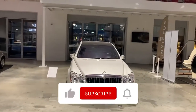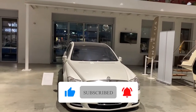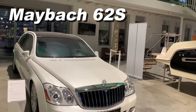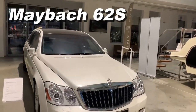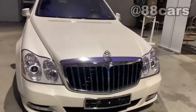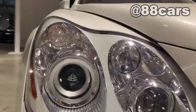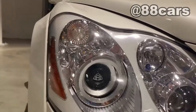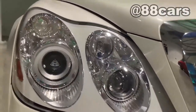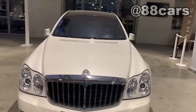Hello guys, welcome to 88 Cars channel. We have a really old Maybach here. This car is really old but you can also see the quality. The first thing exciting for me is the logo of the Maybach here, and we have really different front lights. It's really cool and really massive front carbon grille.